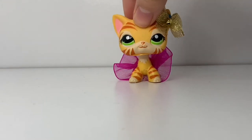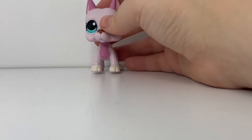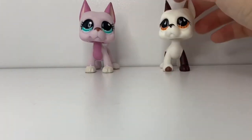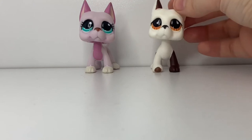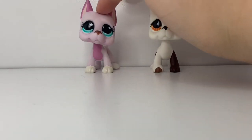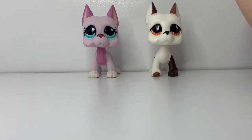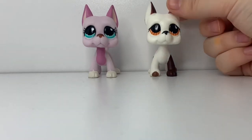Before we get into the comparison, comment down below which Great Dane you believe is the fake — is it this one or this one? If you commented that this Great Dane is the authentic one, then you are correct, and let me show you why.